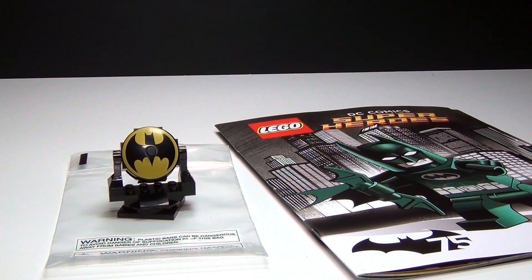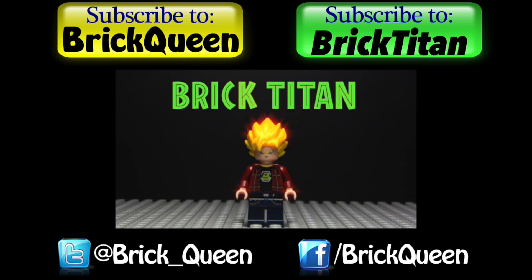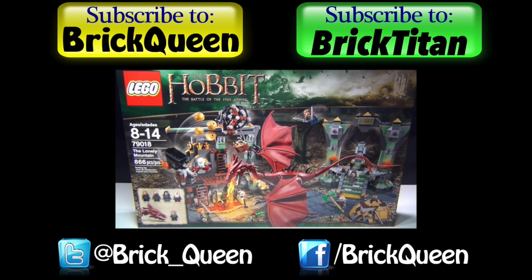But anyway, like I said, be sure to go subscribe to Brick Titan and check out his recent videos. And let me know in the comments what you think about this awesome little Bat-Signal. Click here to check out some of Brick Titan's new Hobbit videos. And don't forget to subscribe to both of us. Thanks for watching, guys!